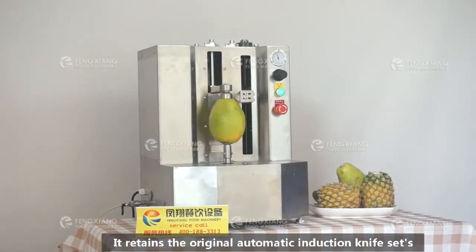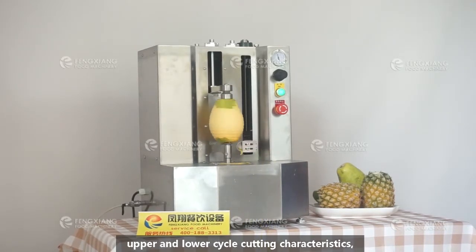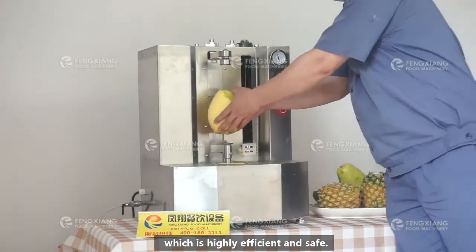It retains the original automatic induction knife set's upper and lower cycle cutting characteristics, which is highly efficient and safe.